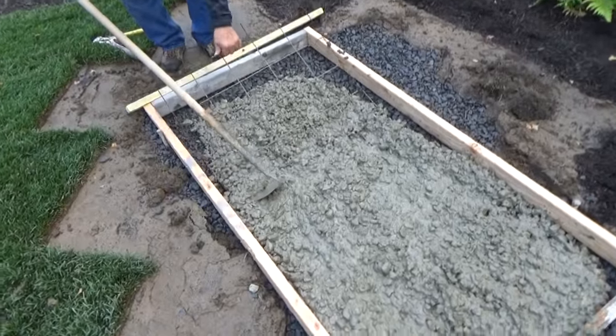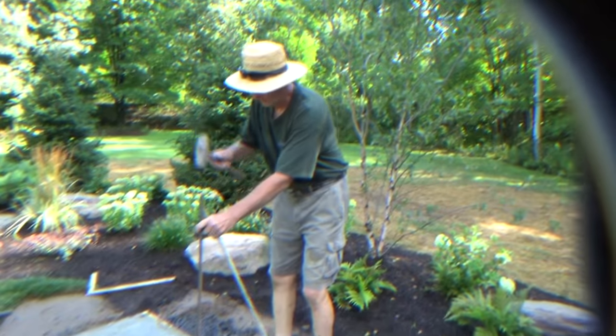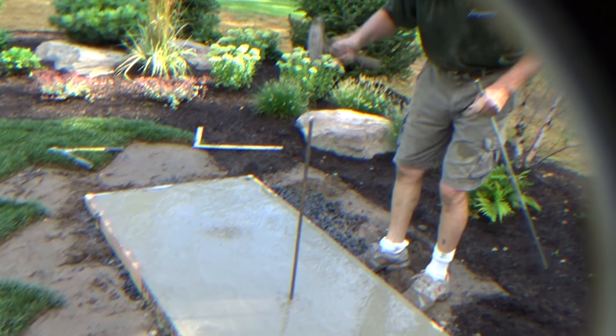We're moving the wire up into the middle and spreading it all out — half a batch. I'm going to put a couple of rods in there because I don't want those blocks moving.